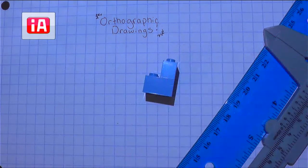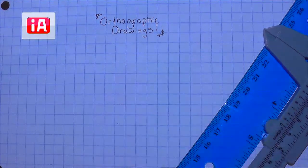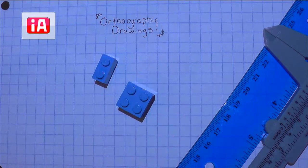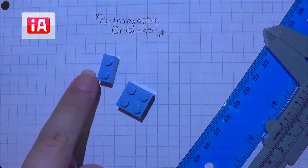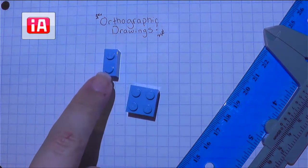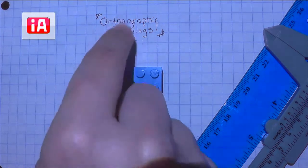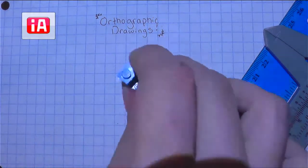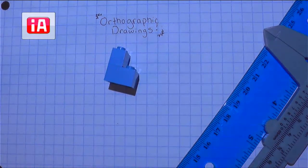It might leave out things like the height. So our orthographic drawings are going to help us include all of that information and communicate it to our peers as we are designing our object. So for this, we're going to do an orthographic drawing of what I'm calling Lego Tower One. Let's take a moment and construct Lego Tower One together. Go ahead and grab your two by one Lego — that little rectangle that just has the two dots on it — and stack it on top of your two by two Lego. So you have this simple little Lego Tower One.